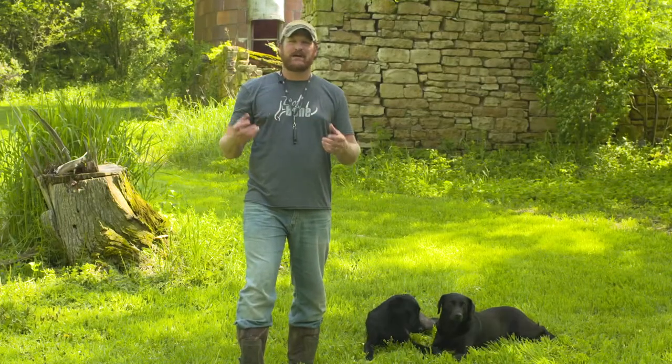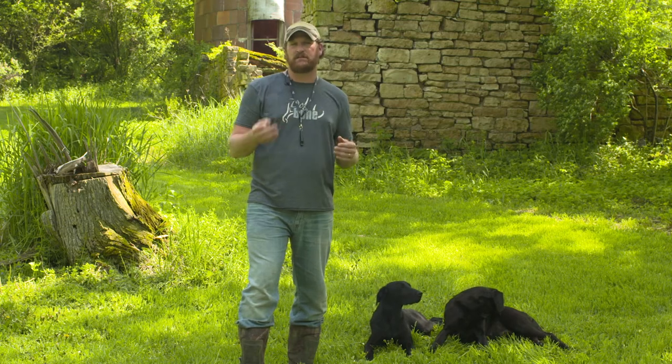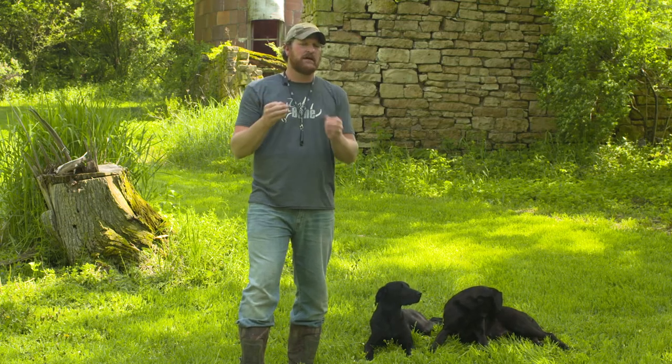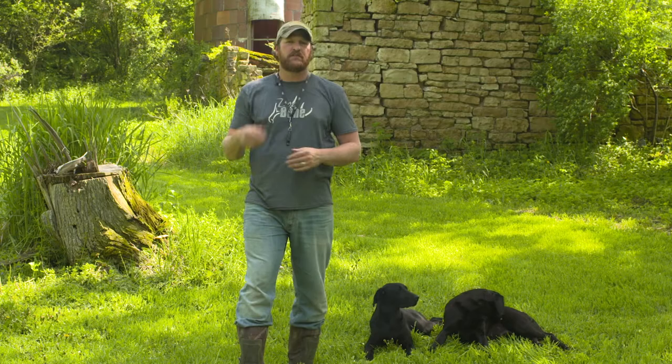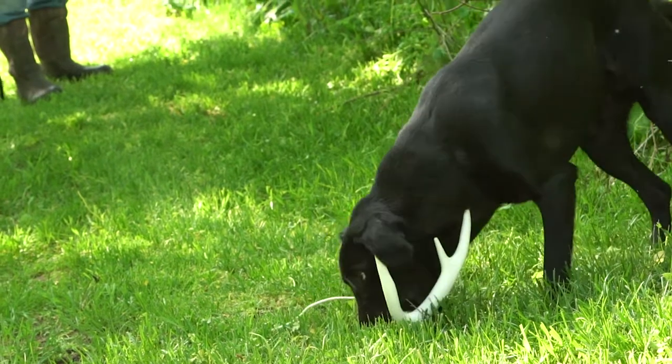I don't want to complicate this process — shed training should be as simple as possible. I've tried to break it down into three easy steps that have a bunch of layers under them. The first step is shape conditioning: I need to condition the dog to understand that the shape of an antler is going to equal a retrieve, which is positive — that's their reward.